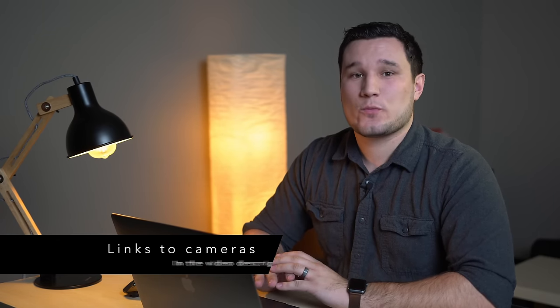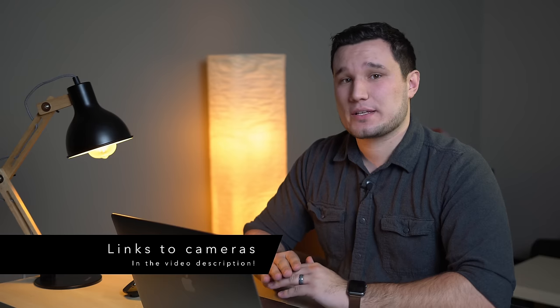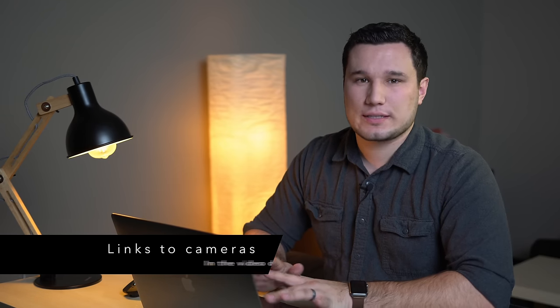Hey guys, it's Max. In this video I'm going to be taking a look and comparing dynamic range with the new OM-D E-M1 Mark II compared to the Sony a6500 and the Panasonic G85, which is their kind of newest, latest and greatest 4K micro four-thirds camera. I just got the OM-D E-M1 Mark II in, so I've been doing a lot of different tests. Some of these will be published on YouTube as I do them like this one, and some are going to be part of the full review.